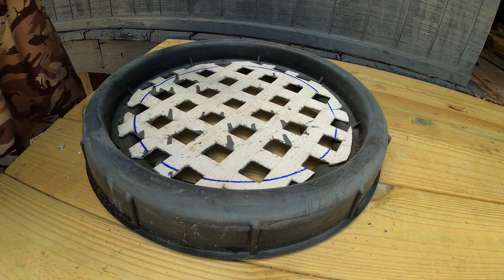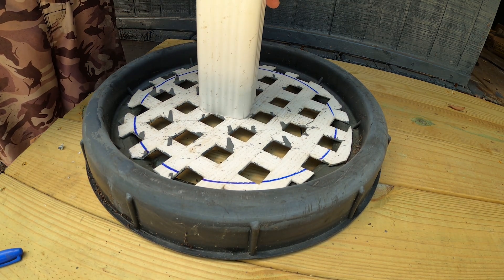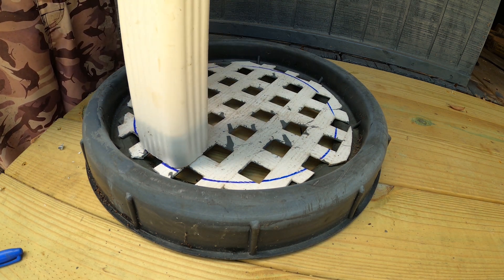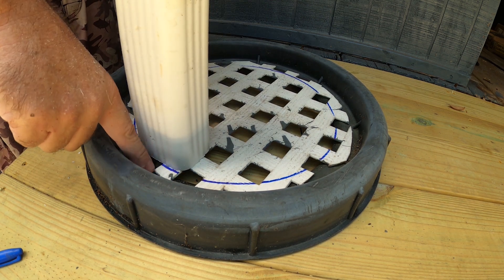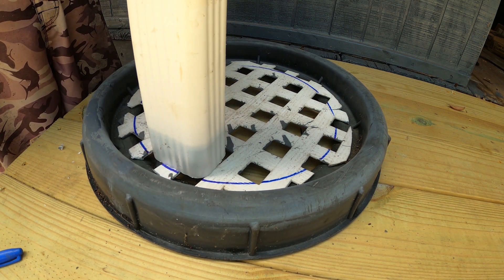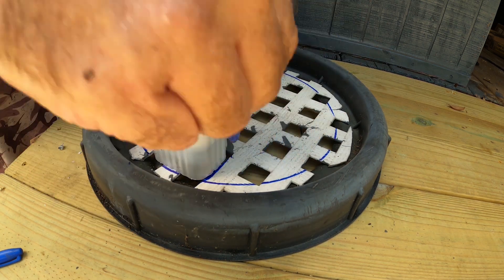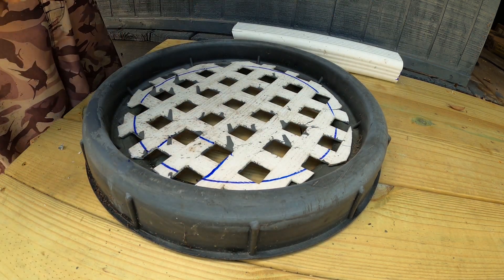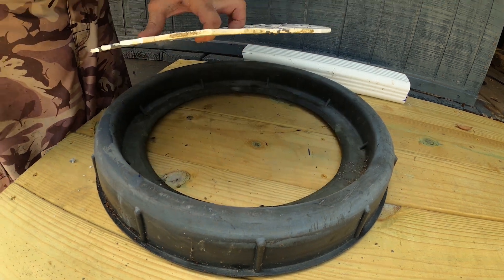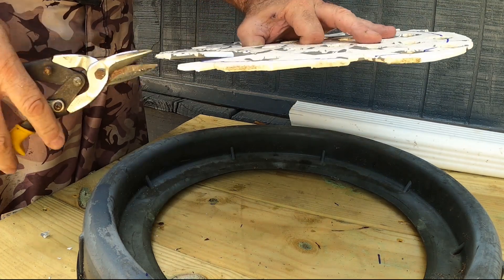Make a little opening on the very edge - don't put it in the very middle, put it on the edge. That way you can attach it with a little bracket of some kind. I'm just going to go between two of these. That's going to be our opening for the downspout.